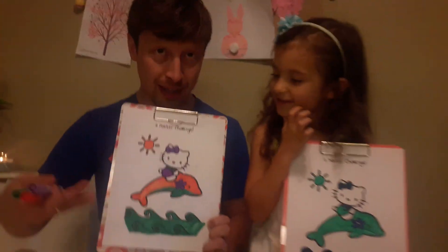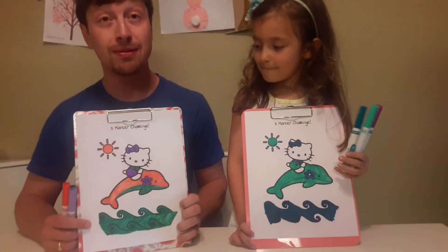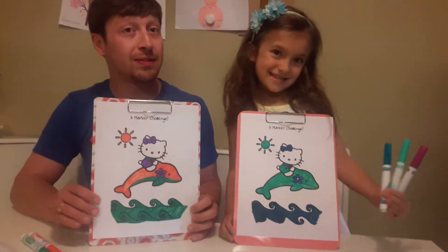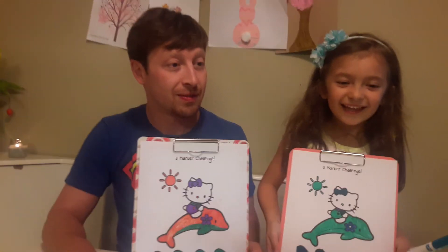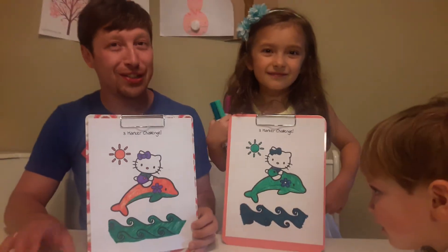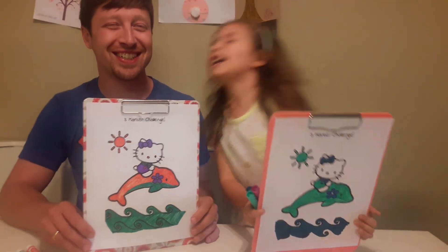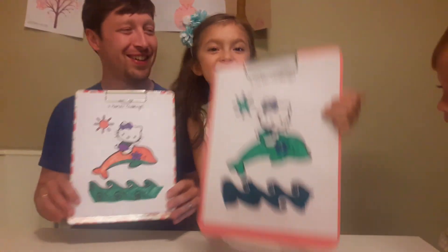Morell calls this the Halloween Dolphins — pumpkin, green, and purple. Alright, can we vote now? You're going to vote too, Kyler? Okay, on three we point to our favorite one. One, two, three — point to your favorite picture. Which one's your favorite? I was going to say Morell's. Leave your comments below. Vote in the comments. Vote for me!